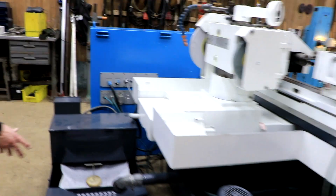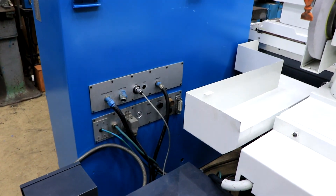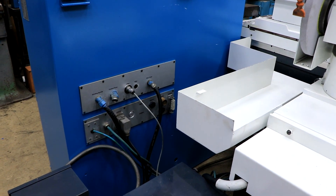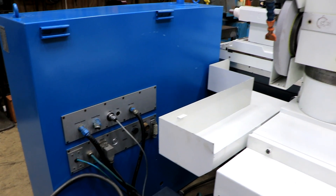Everything kind of plugs in back here, but as you can see there's only a handful of connections. There's a spindle, there's a hydraulic pump, and a couple of other things that go out to the work head. Most of the things are plugs. So there you have it.